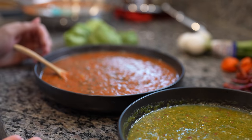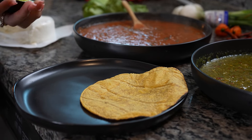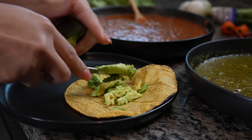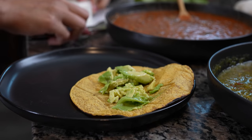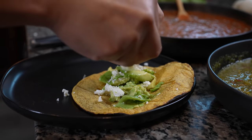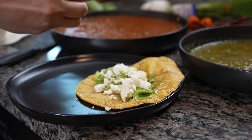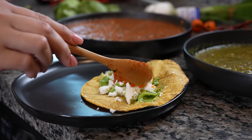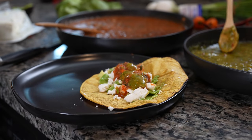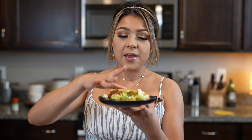Now we have our two delicious salsas and we are ready to enjoy. I'm just going to enjoy my salsas with a taco de aguacate. These salsas are perfect with every taco. I'm going to add some queso fresco. Now I'll grab my salsa roja. Both salsas are a little spicy, but like I said, you can always adjust the chile de árbol so it's not too spicy. And now for the best part — the taste test! I have a taco right here with half green and half red. If you mix them together, let me tell you it's just delicious.